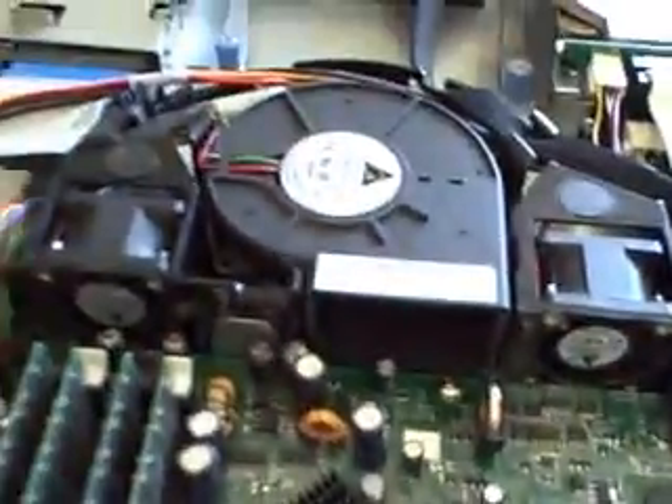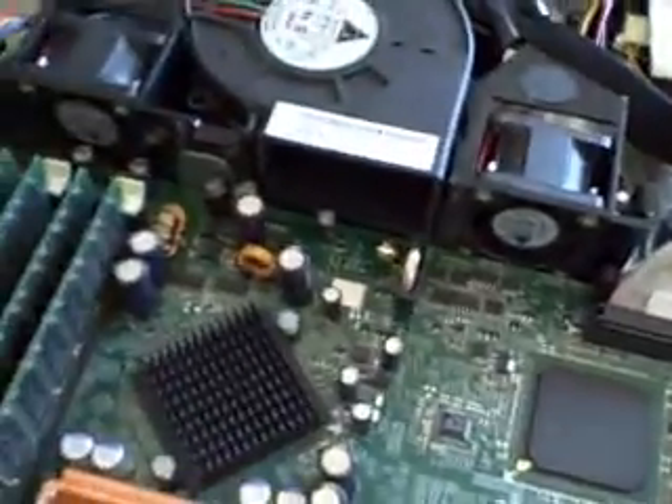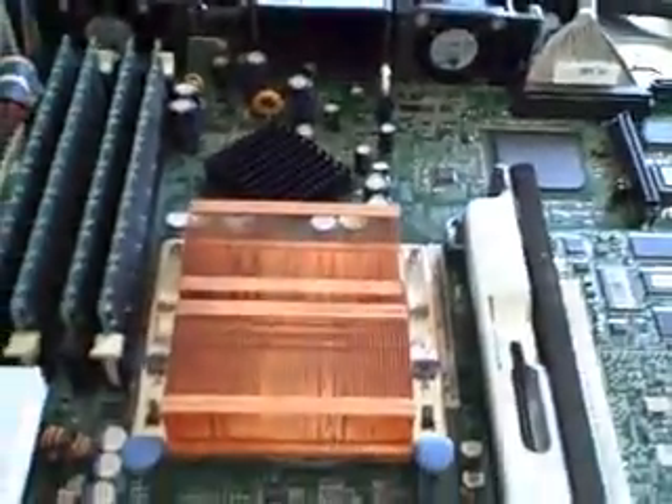Well, I could say from a server standpoint — it's got an ATI Rage graphics card, but who wants to do gaming on these things anyway? There you go — inside a Dell PowerEdge server. Now let's take a look inside the HP server.